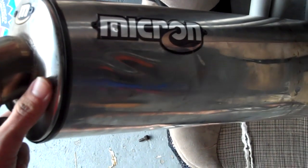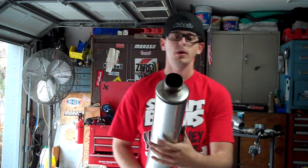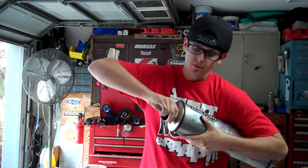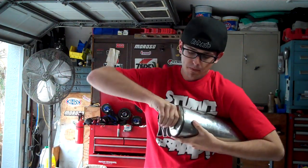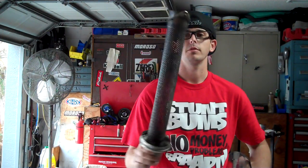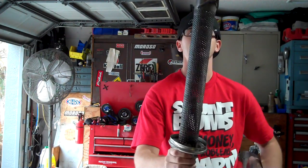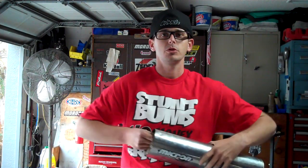There are no pop rivets to drill out. What there was on this particular pipe was an Allen key bolt. So after I get the Allen key bolt out, basically what you do is you pull one of the ends until one of them pops off. Then you can separate the other cap. This is the metal baffle on the inside of your muffler, which the exhaust goes through and is surrounded by the packing material. This is all the packing material that was inside, wrapped around the metal baffle.